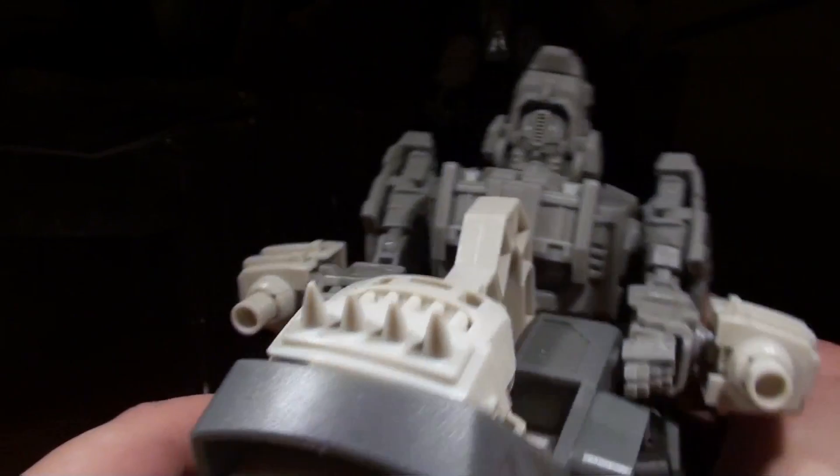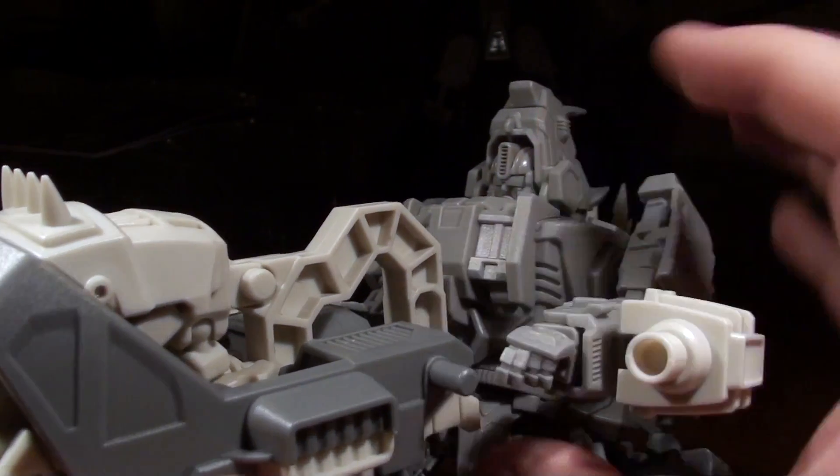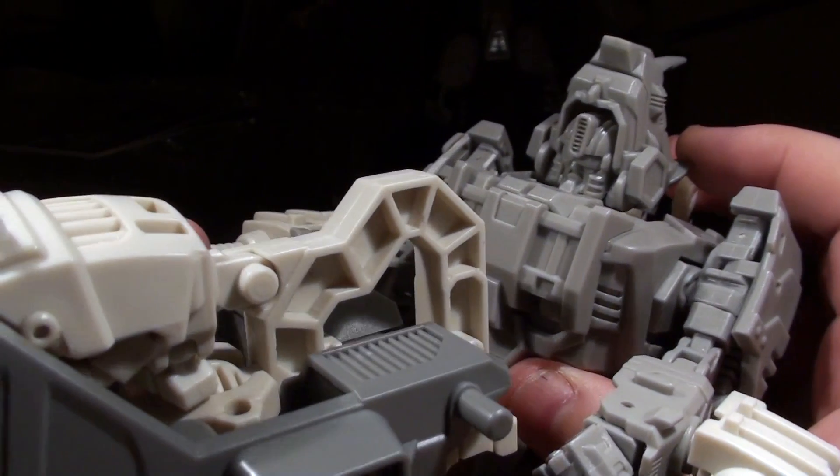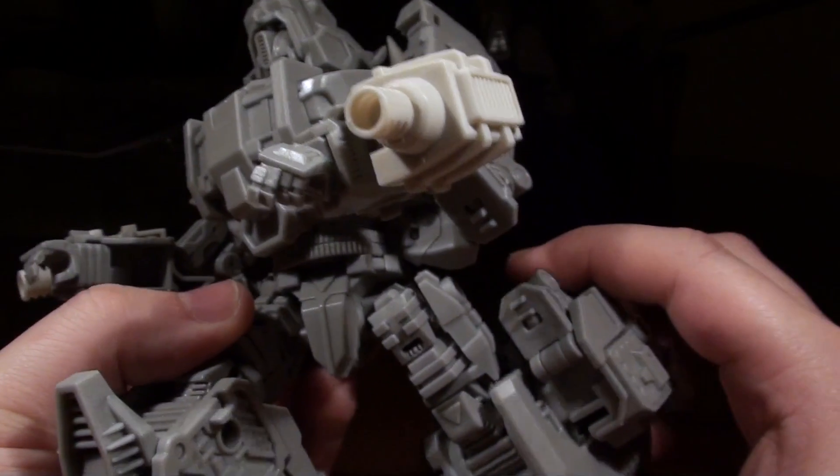Anyway, this thing looks friggin' cool. He's also got some guns stuck on the sides of his arms. But I'm going to see if I can just slide this out of his grasp for the moment and take a look at what the figure is without an enormous weapon attached to it.